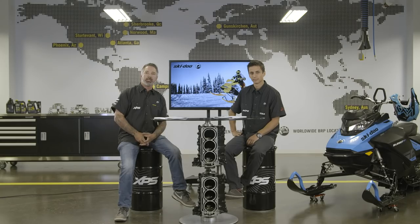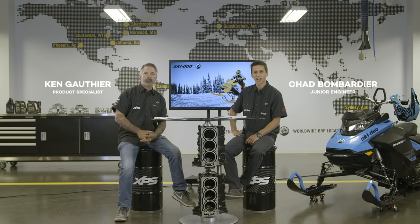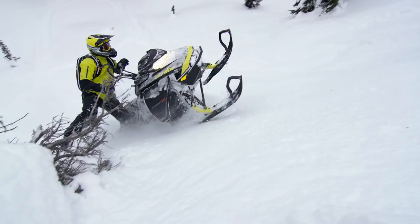I'd like to welcome you to the Ski-Doo CBT introduction. My name is Ken Gauthier, Ski-Doo product specialist. And I'm Chad, a junior engineer at Ski-Doo.